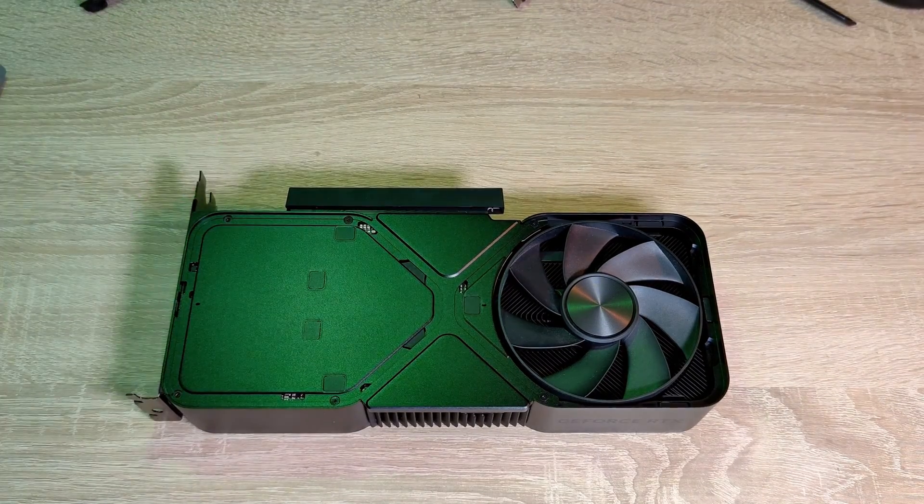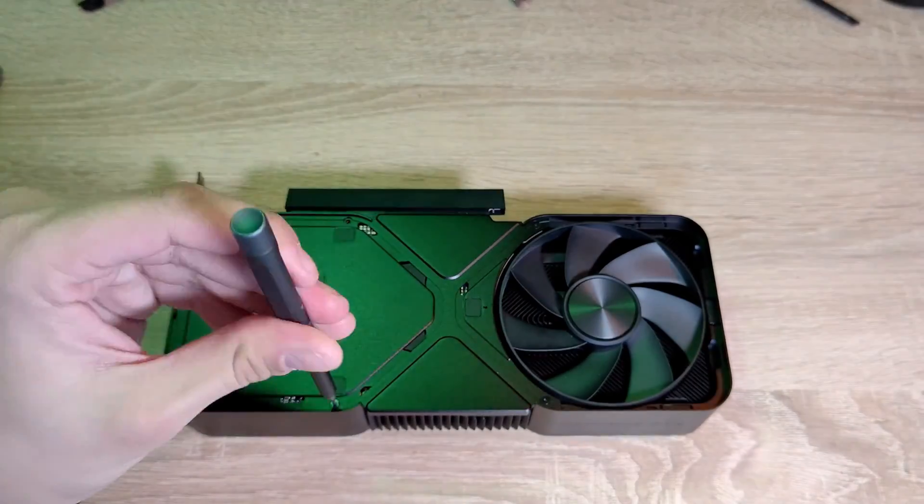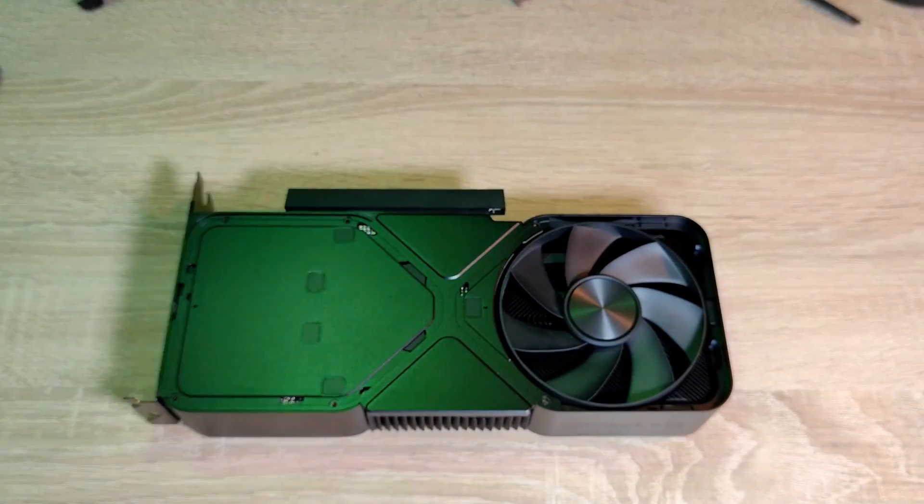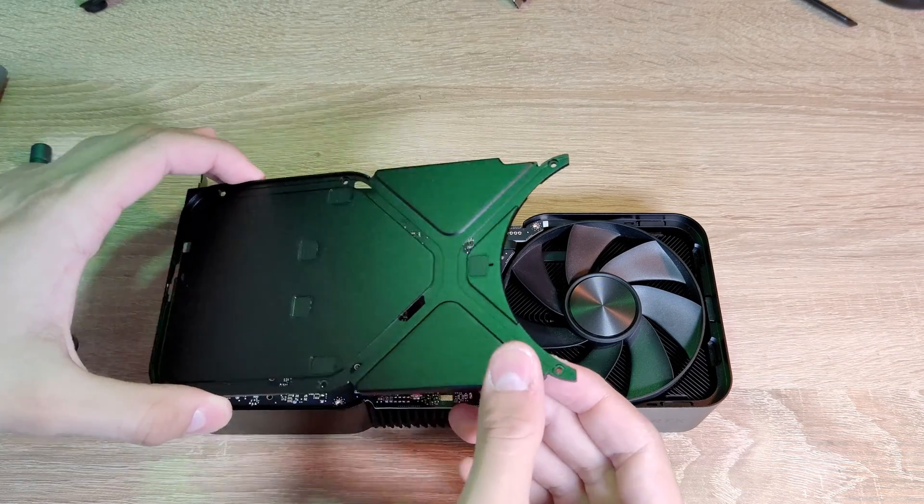After that, we have to remove the six torque screws holding the real backplate. Then we can remove the backplate.